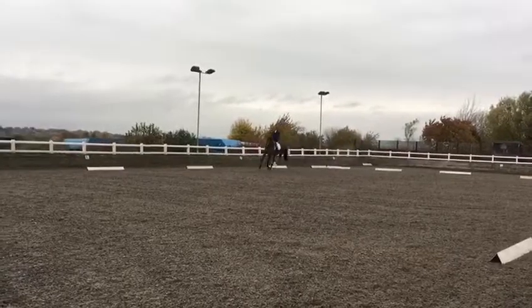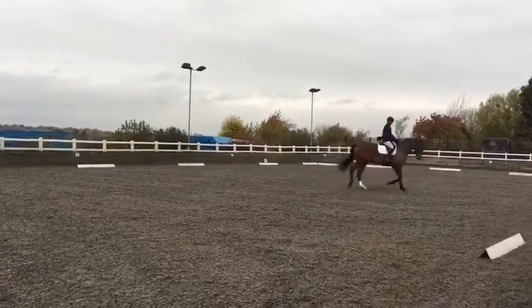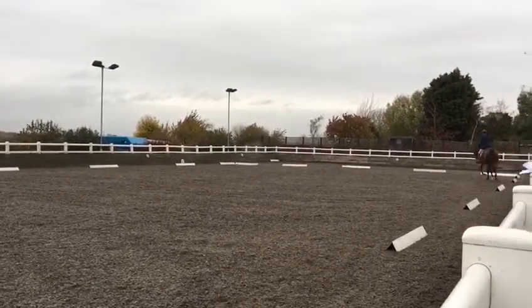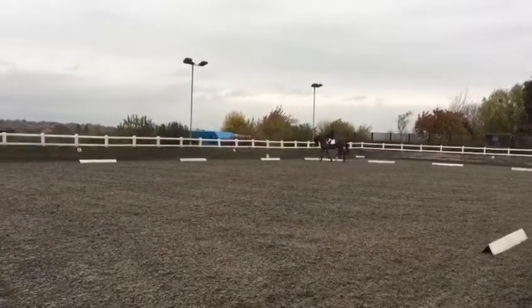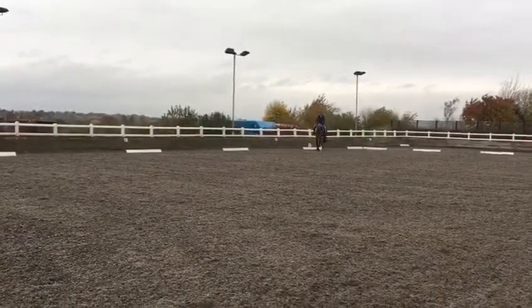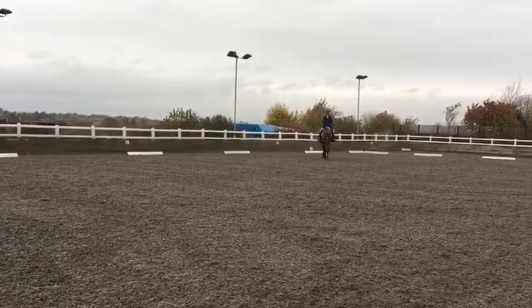Between C and H: medium walk. H, X, F: change the rein in a free walk on a long rein. That's F. Medium walk between F and A, then working trot.